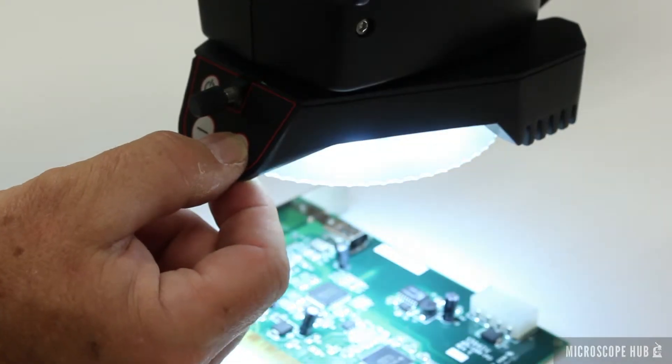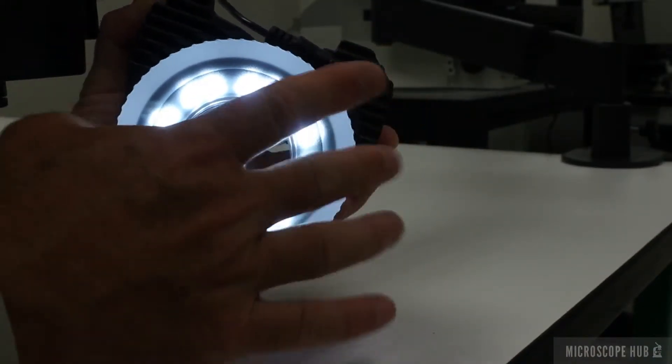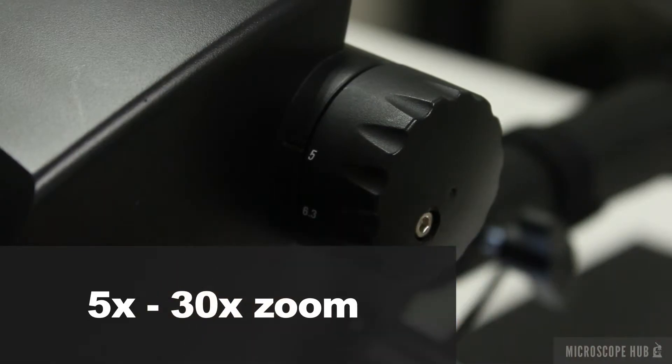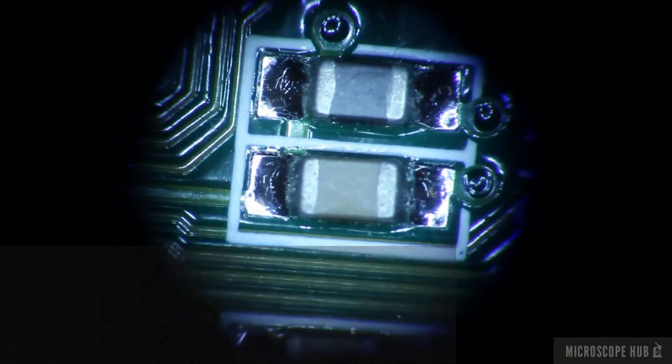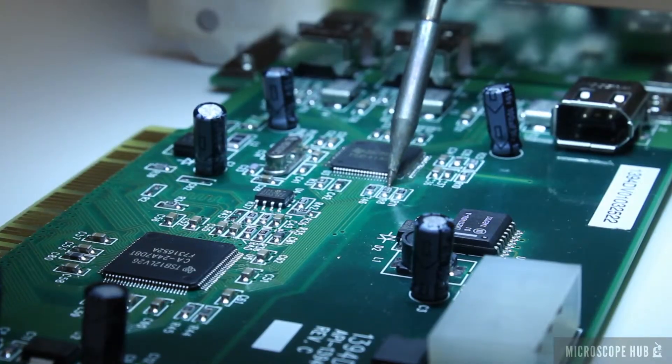Energy saving LEDs provide adjustable light and the diffuser minimizes glare, reducing eye strain. With a broad magnification range and great depth of field, the A60 is the perfect instrument for work on microelectronics.